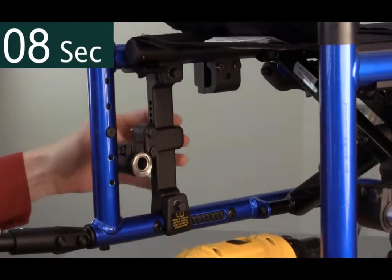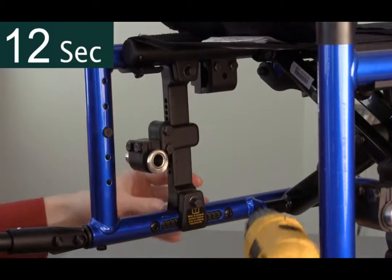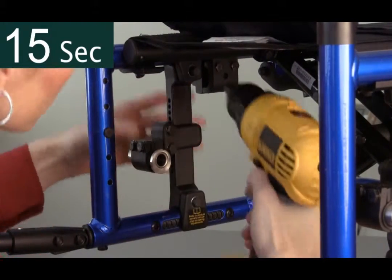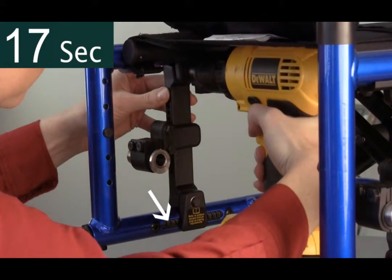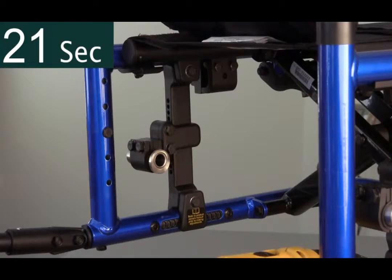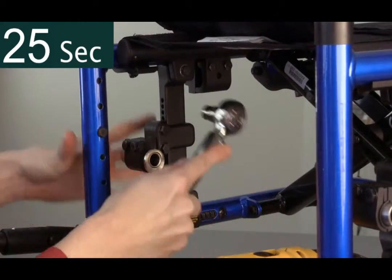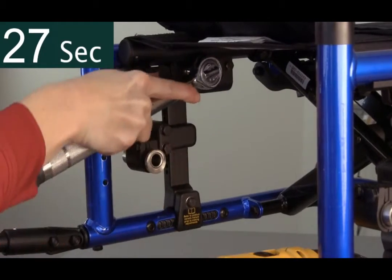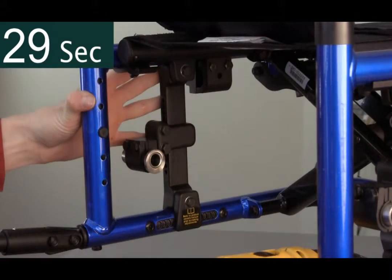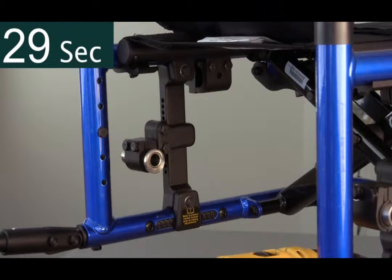Once loosened, the clamp is free to move on the upper frame and the indexed clamp is free to move on the lower frame. The indexed positions are in quarter-inch increments. Once the plate has been moved to a new desired position, re-tighten both bolts with a torque wrench and ensure the clamp is on straight. It is important to always do the final tighten with a torque wrench to ensure proper tension. Consult the owner's manual for torque specifications.